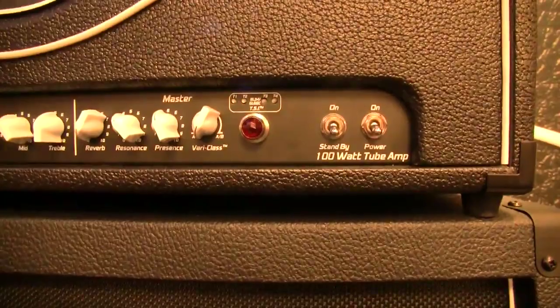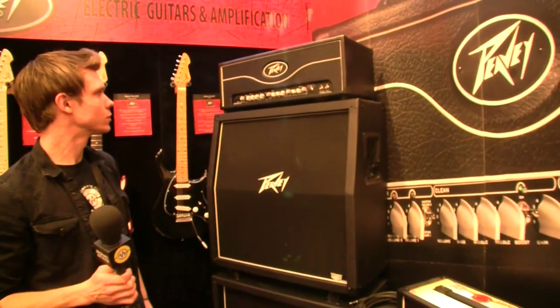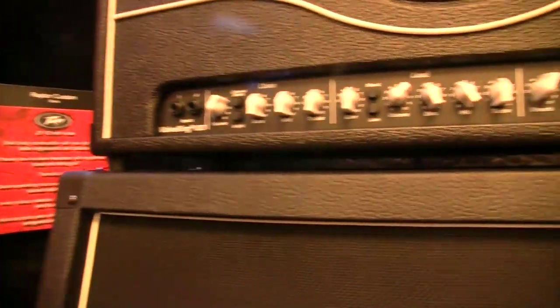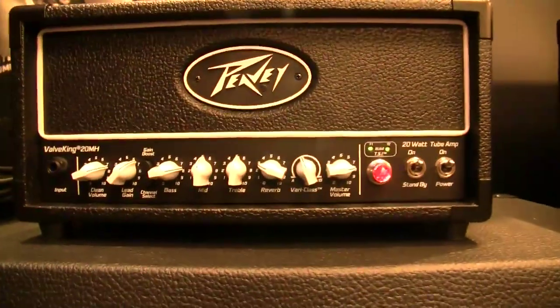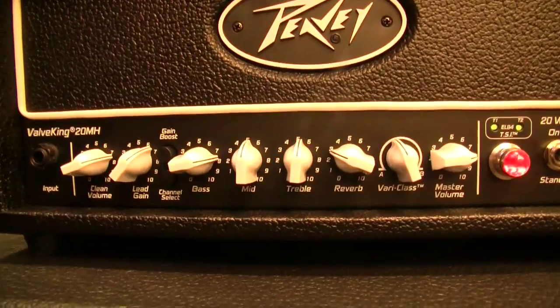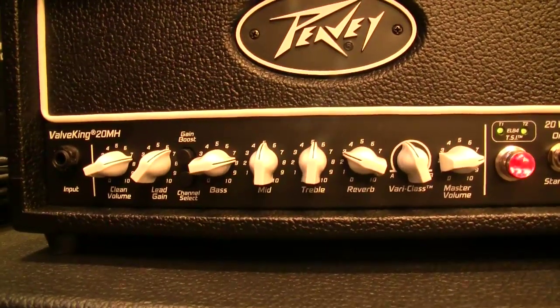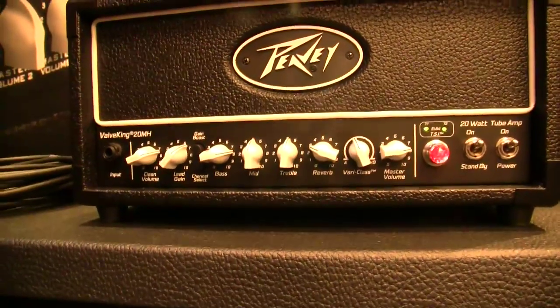So, separate indication per tube. The other models: the 100-watt head has four 6L6s with a very similar preamp, except you have separate resonance and presence, and then the vari-class at the end. And then there's the new little 20-watt mini head — a stripped-down version but with the same tone people love. It has separate clean and lead controls but a combined EQ section for both, plus foot switching for channel switching and gain boost, reverb, vari-class, and a master.